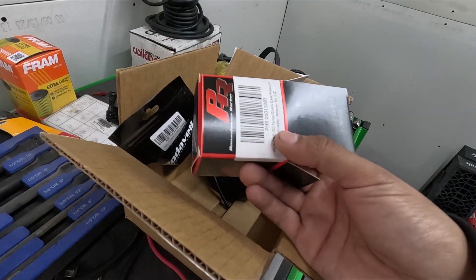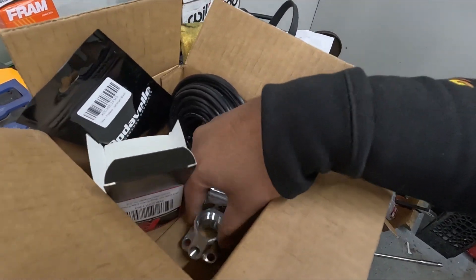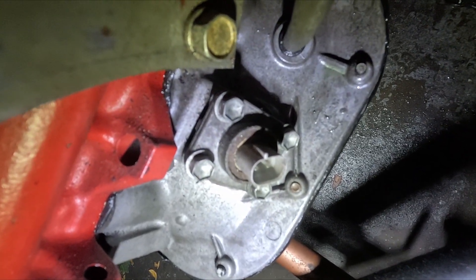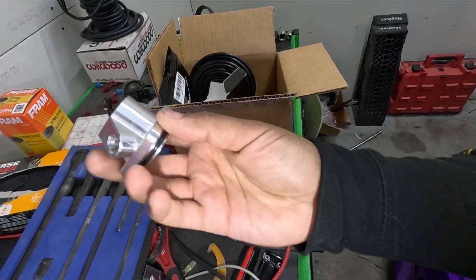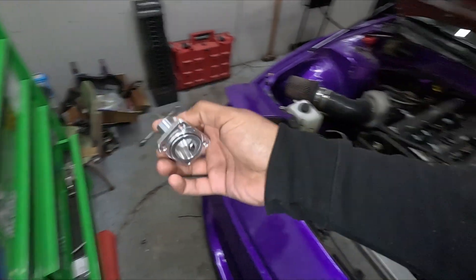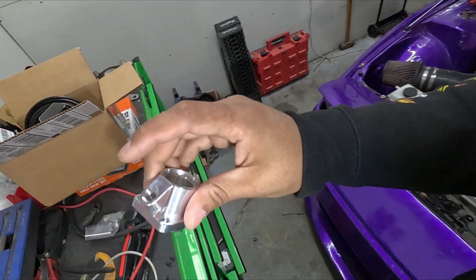To rule out the crankcase pressure issue, we have a PHR crankcase pressure adapter. This adapter lets you put a sensor on the crankcase to measure crankcase pressure. It goes on the upper oil pan on this side. On the factory IS300s and SC300, there's a sensor that measures oil level, but PHR makes this adapter so you can remove that OEM sensor, put this in its place, and add adapters to it — either to measure crankcase pressure, vent to a catch can, or add a pressure sensor on one of the sides.